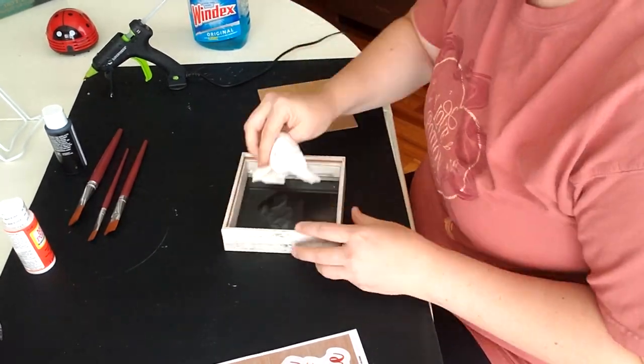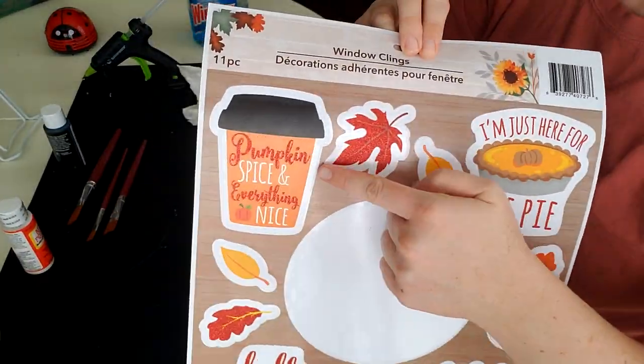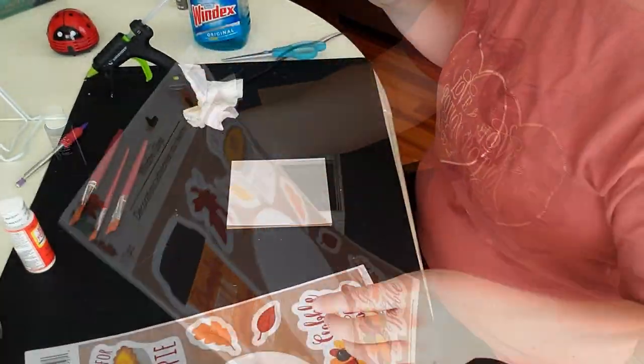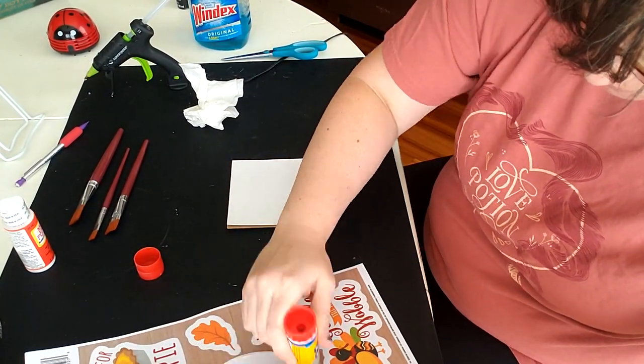Now we're revisiting these window clings and we're going to use the pumpkin spice everything nice decal. I'm just using some glue stick to get it onto this cardstock, which I will then trim around the decal.